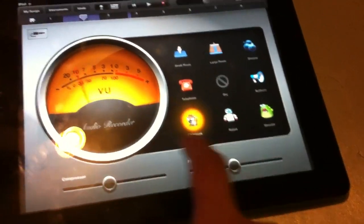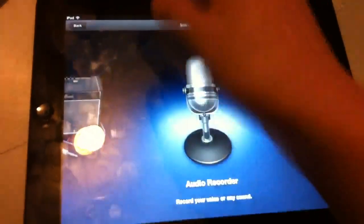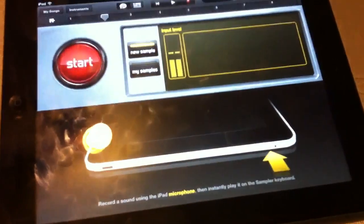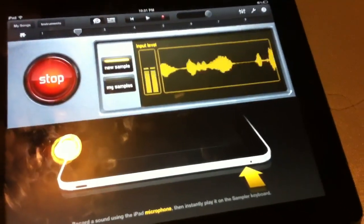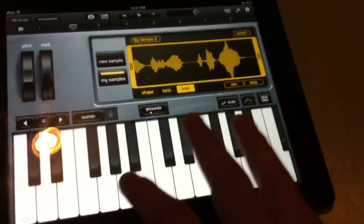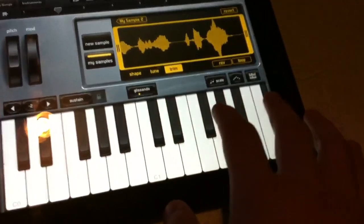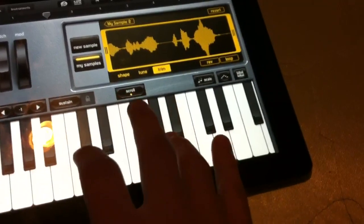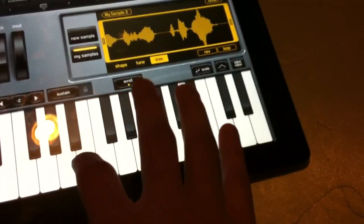I can mess with the pitch, change everything — there are all these voices and effects and sounds over here. You can actually connect a real mic to it. Now this next one is a pretty cool instrument — let's say I say something like 'What's up world.' This keyboard is actually made from what I just said, in different sounds.